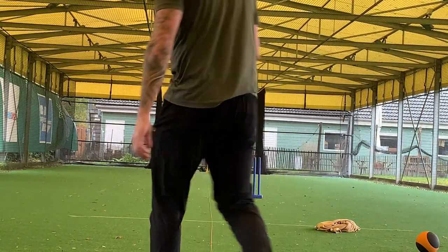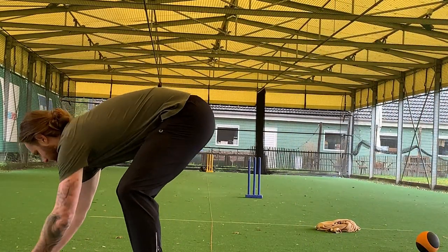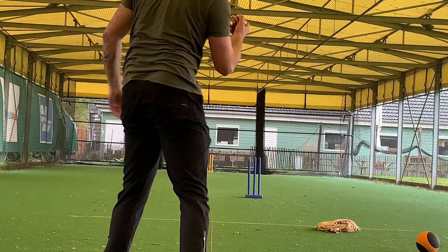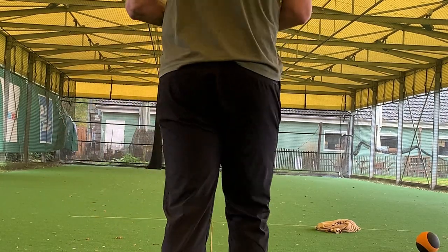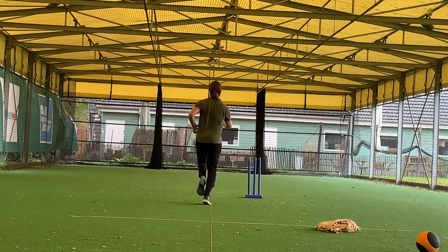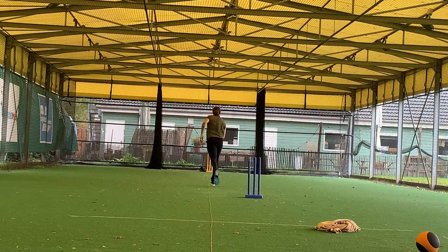Well guys, let's see how this works. This is going to be the first ball I've bowled in quite a while. I've got the string and I'll run up short. Wasn't too bad.